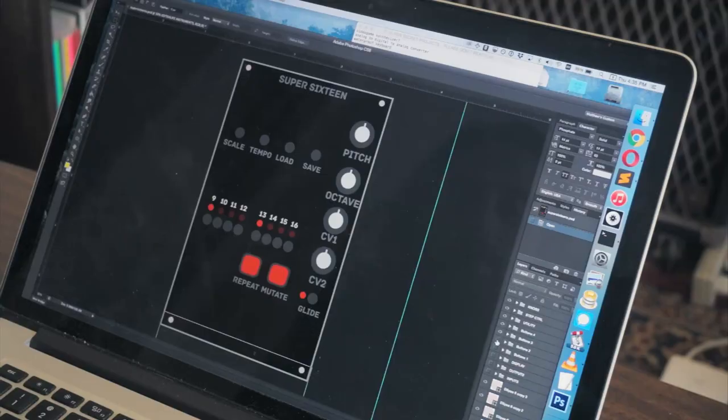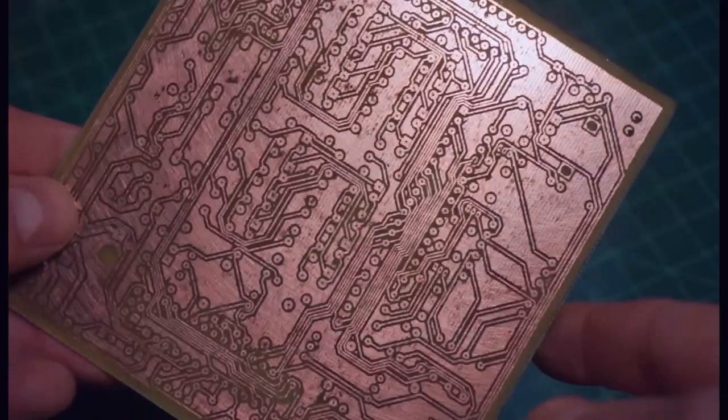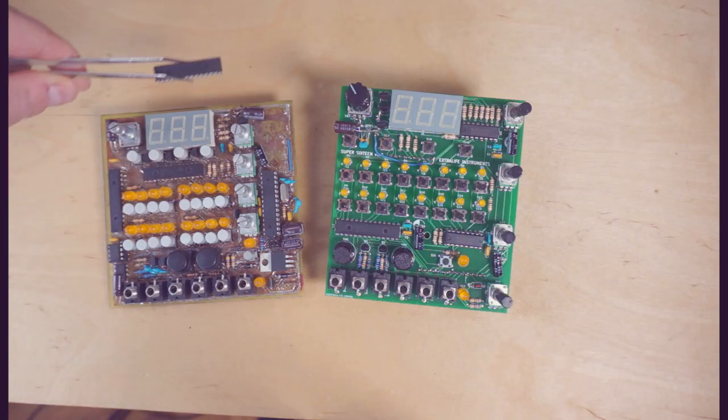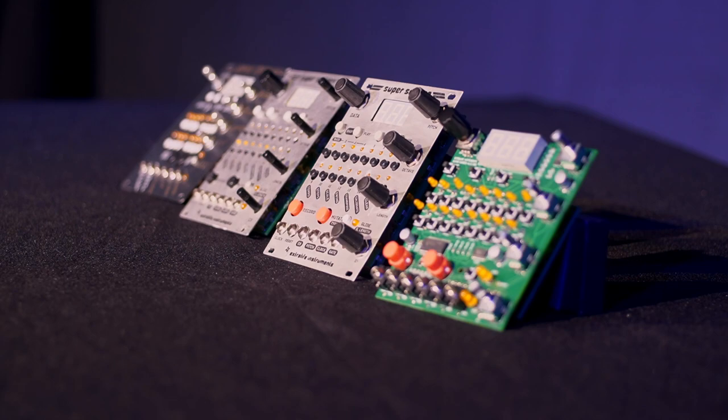I've been developing the Super 16 independently for over a year and sharing updates about it on YouTube. Now that I've reached a high level of development and feature completion, I need your help to make it a reality. I've redesigned the electronics for easier assembly, finalized the feature set, and I'm ready to move from programming to production — and that means I need your support and funding.